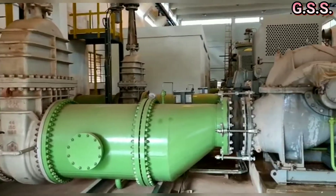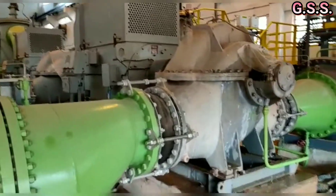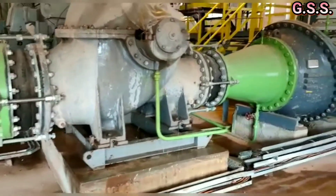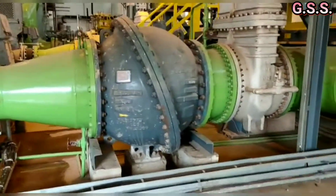This is an installation of suction and discharge piping of a big cooling water pump. Suction line size is 44 inch, that means 1100 NB, and discharge line size is 32 inch, that means 800 NB.